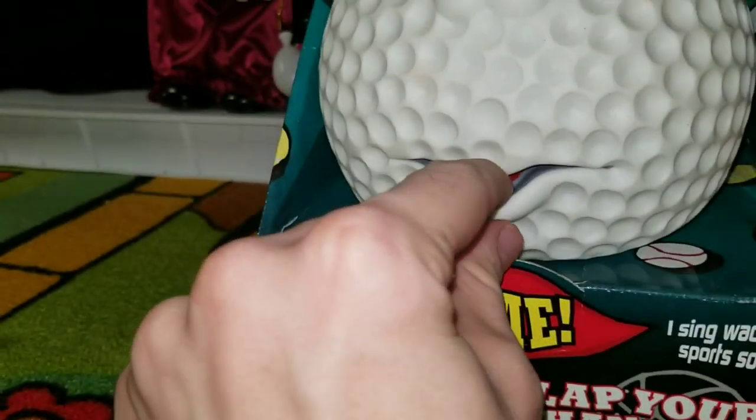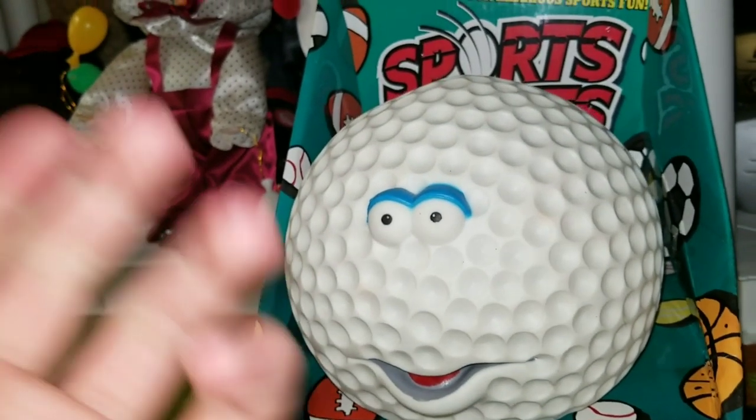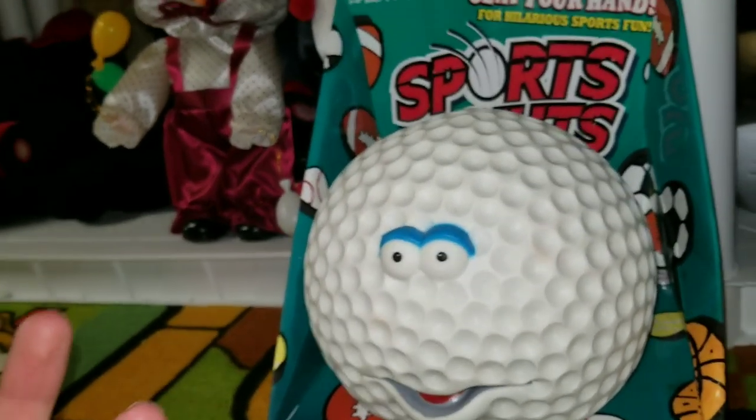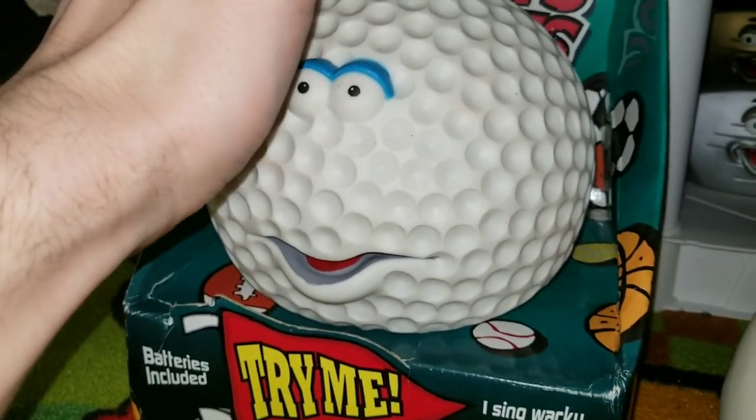You can't even tell his mouth is moving at this point. But you would be able to tell if it would actually move when it's supposed to be talking. It doesn't work when it does that because there's a blown component on the board. I don't know why that happens with these, but it does.